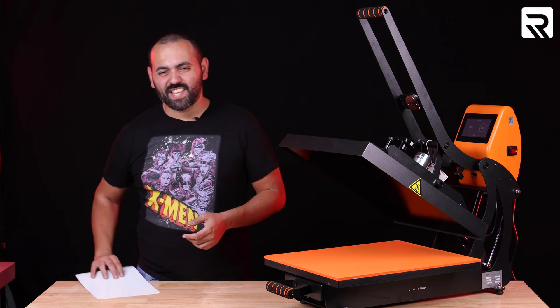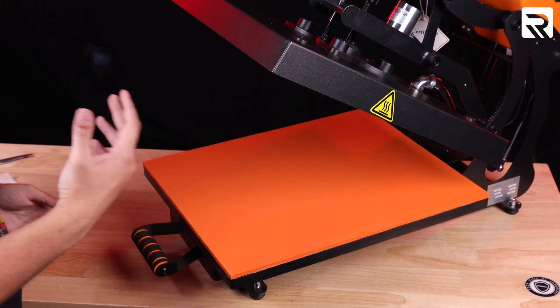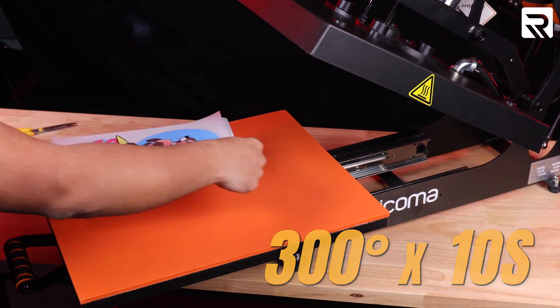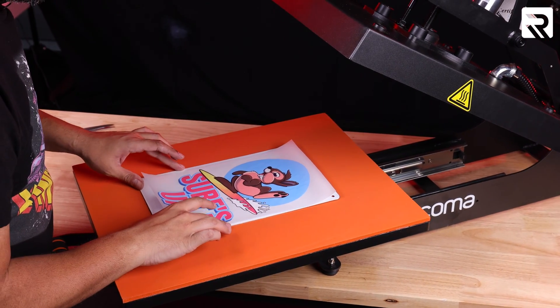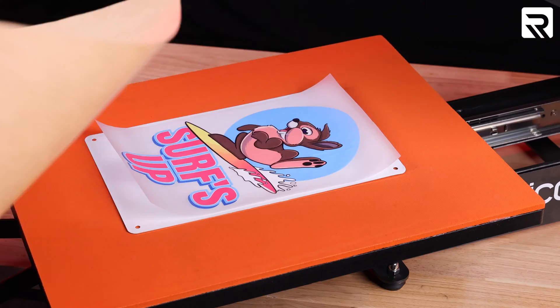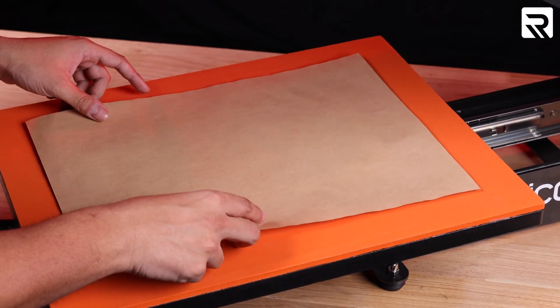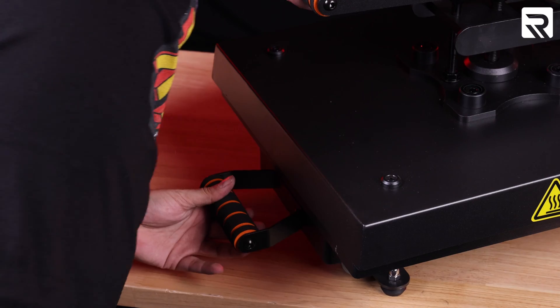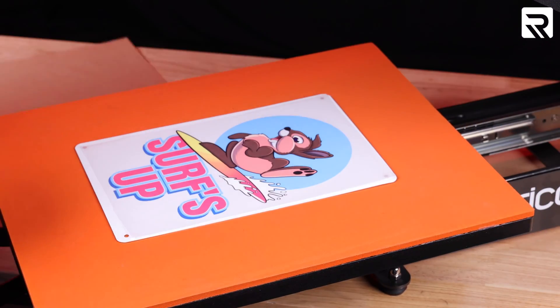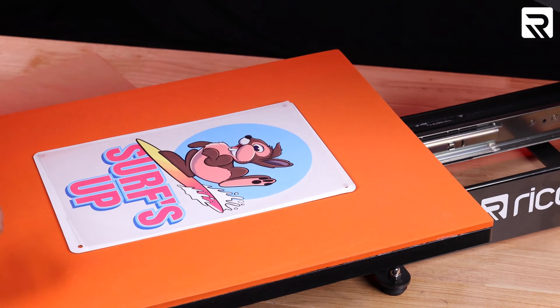Last but not least: metal. We're going to do 300 degrees for 10 seconds. We're doing it at a low temperature because metal retains heat. So as soon as you press it, don't grab it — because you will burn yourself. Remember, let it cool for a bit before touching it.